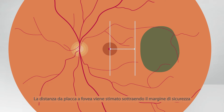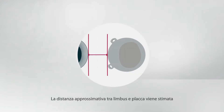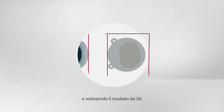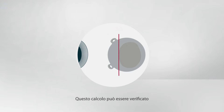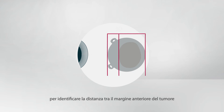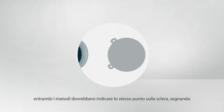The plaque to fovea distance is estimated by subtracting the safety margin from the tumor to fovea distance. The approximate limbus to plaque distance is estimated by adding the plaque to fovea distance to the plaque diameter and subtracting this number from 30. This calculation can be checked by adding the longitudinal tumor diameter to the posterior safety margin and subtracting this sum from the plaque diameter to identify the distance between the anterior tumor margin and the anterior plaque edge. If all measurements and estimates are correct, both methods should identify the same point on the sclera, marking where the anterior edge of the plaque should be.